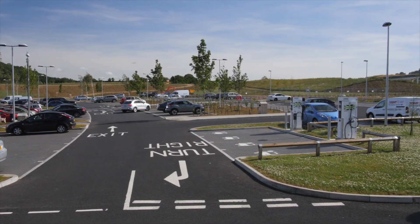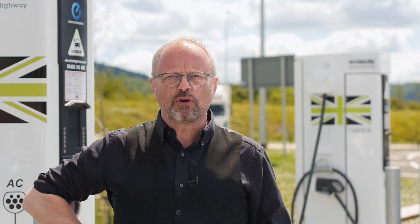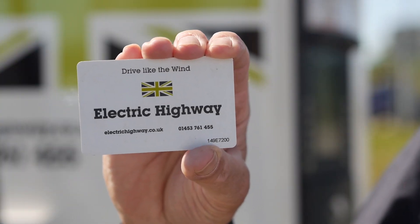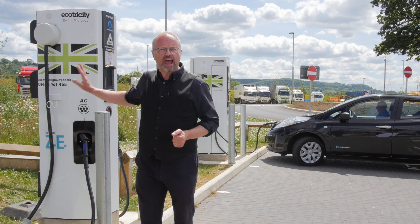Before you start there are a couple of things you need to be able to access this service. The first one is the Electric Highway card. You can apply for this online — you get it for free, they'll send it to your house, and you use that card to access the chargers.